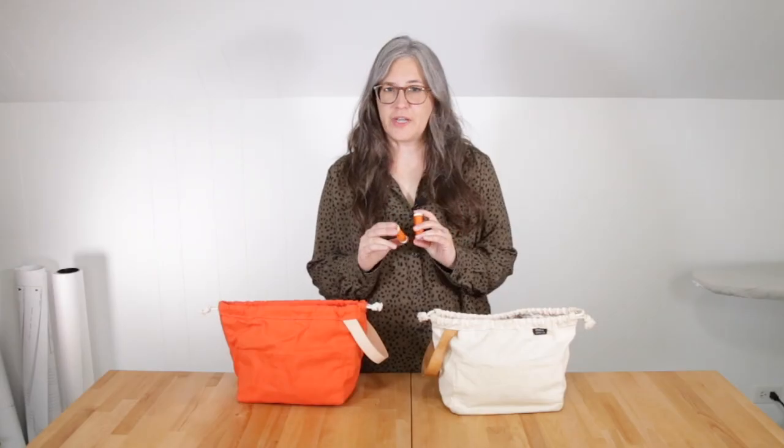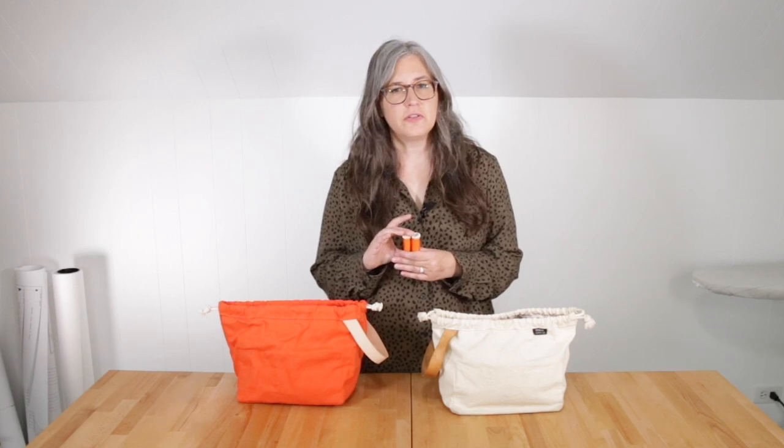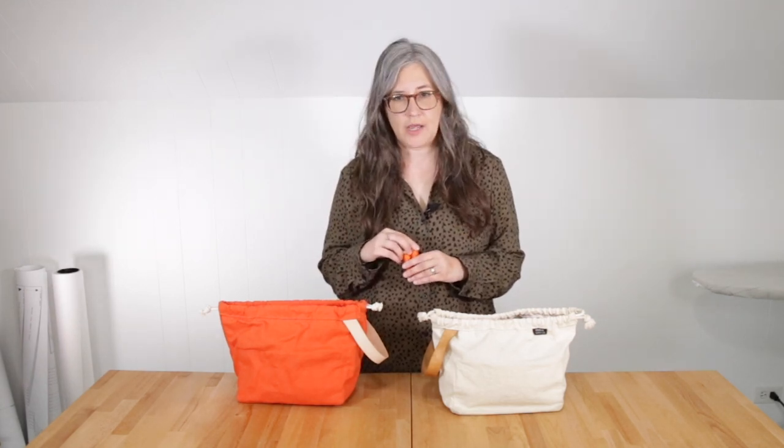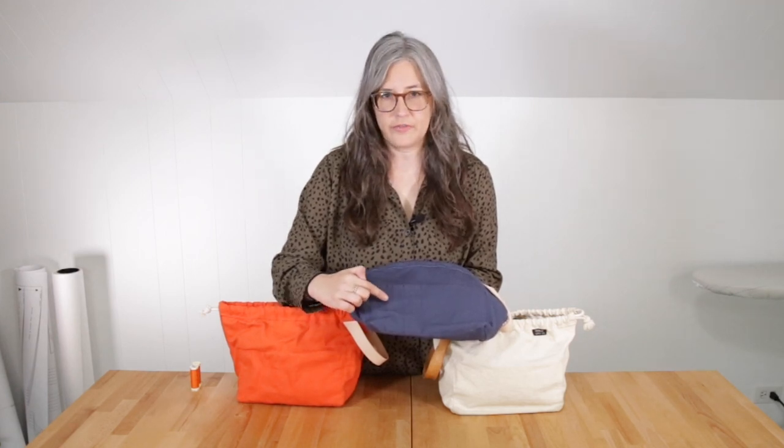For our field bags, we use 100% polyester all-purpose thread in a color that matches your fabric. We tested a heavier thread and found it was difficult for all machines to create a stitch that's even on the front and back. Due to the way the pockets are stitched onto the bag, the bobbin thread will show on the outside, so you want to make sure whatever thread you're using produces a nice even stitch with your machine. Definitely test that first.